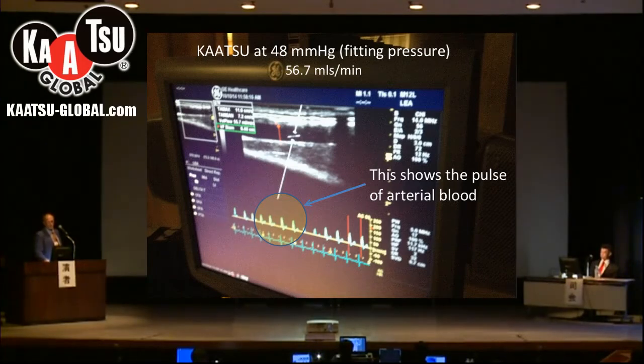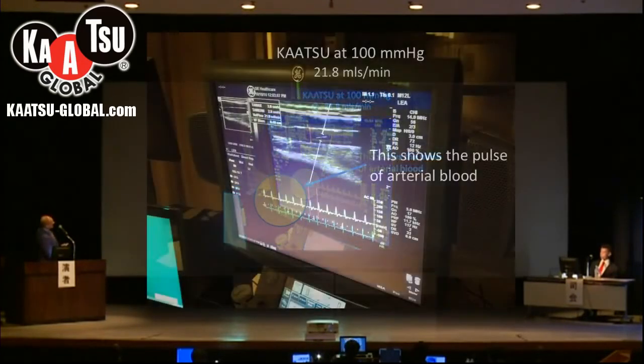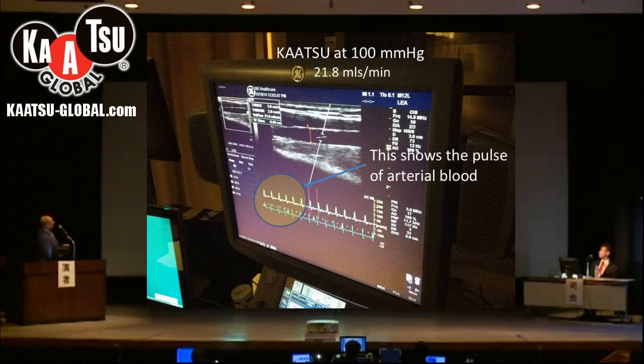Now we have increased the pressure in the Katsu belt to 100 millimeters of mercury. This has reduced the blood flow in the artery from 57 down to 22, but the artery is still open. This is the vein here that is now distended, but there is still flow inside the vein as well. Here we see the pulse wave of the arterial blood.